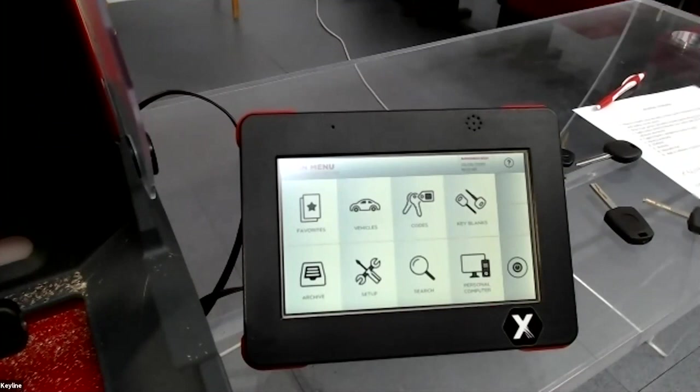Thank you. Another question: if I buy the machine with the console, can I also use it with the app?